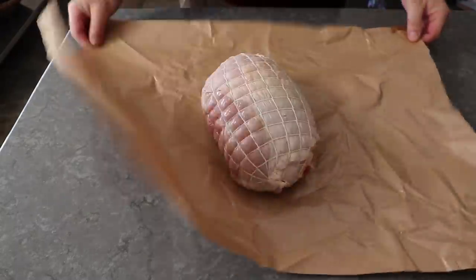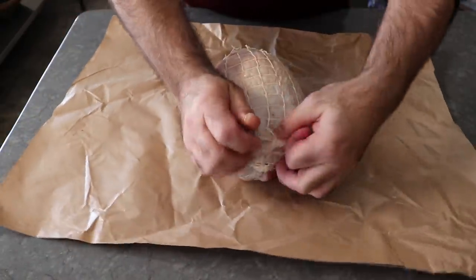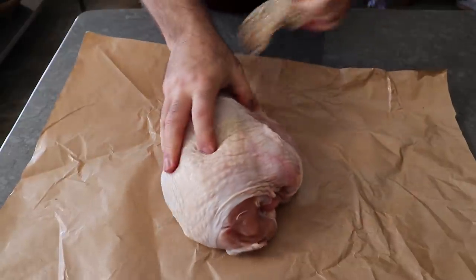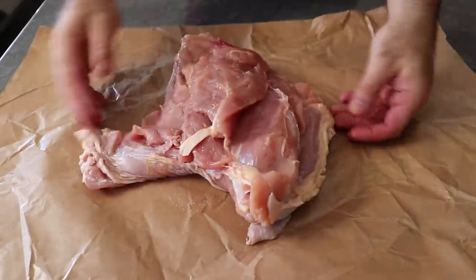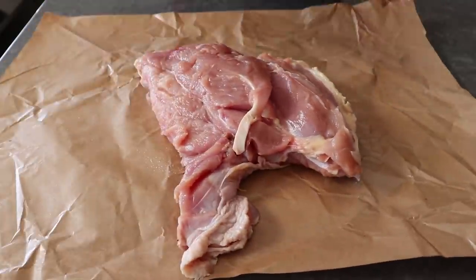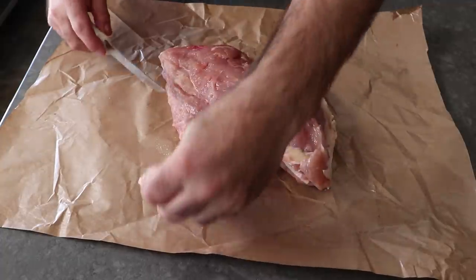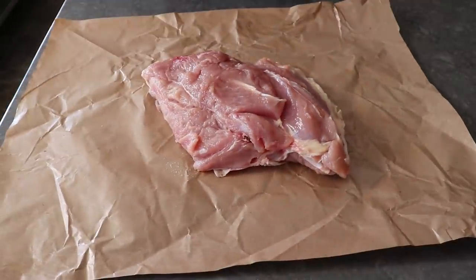To get started, the first thing we'll need is one boneless turkey breast, which are quite often sold with nets holding them in shape. So the first thing we'll do is pull that off — and then stretch it over our heads and run around the house scaring the kids. Okay, that part is optional. Once we have that unnetted, we'll open it up and trim off any tough connective tissue we find inside. I'm going to trim off any skin and sacrifice it to the gods of broth and stock.